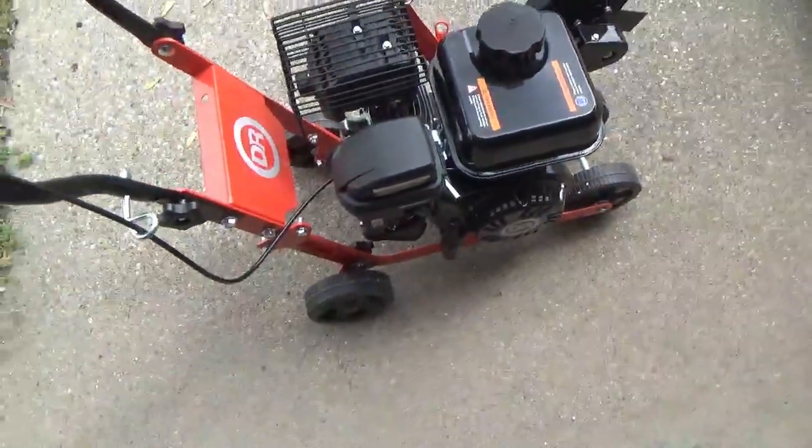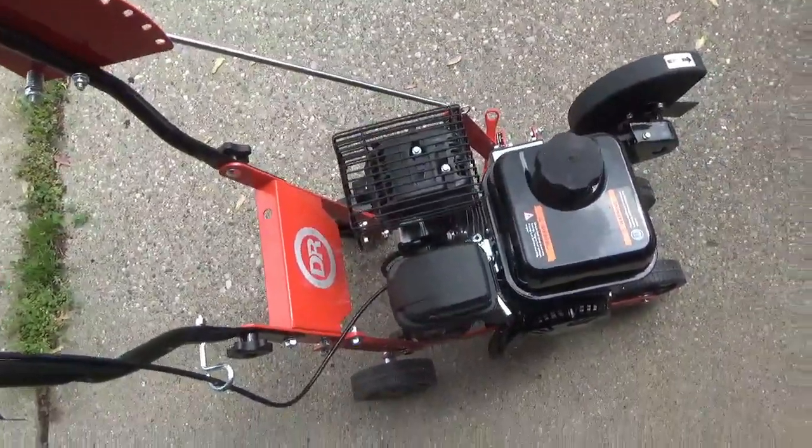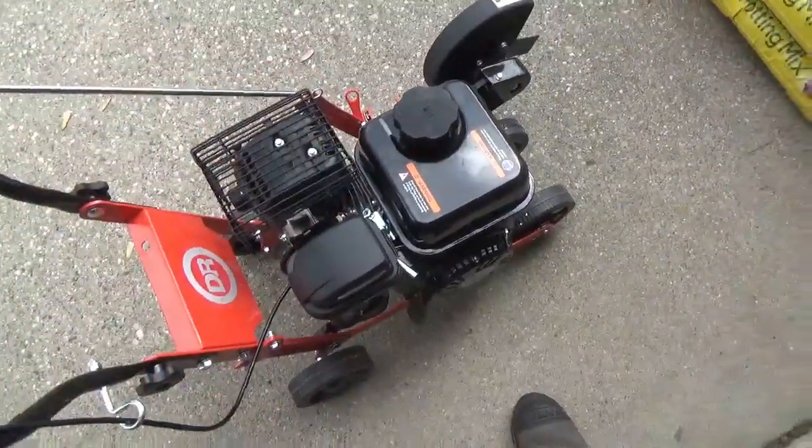Made in China — so they aren't made in the US like they claim anymore. They claim the factory is in Virginia, so why is this made in China?